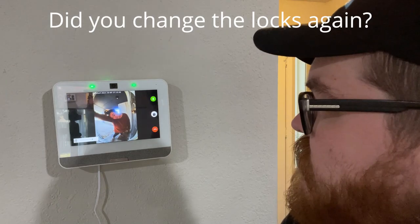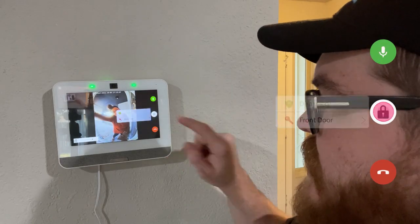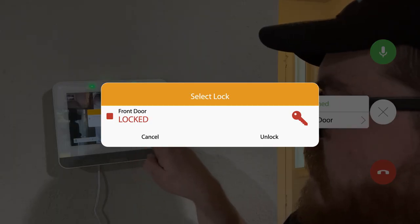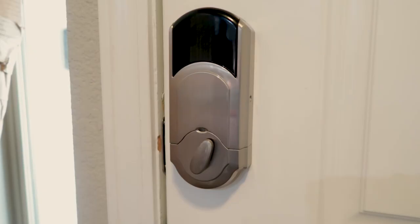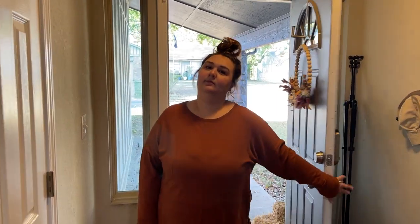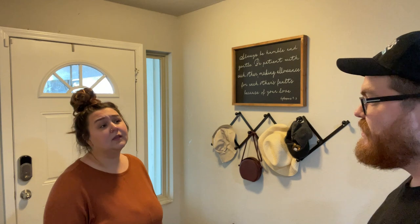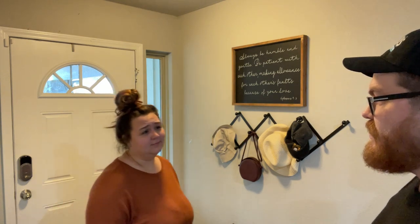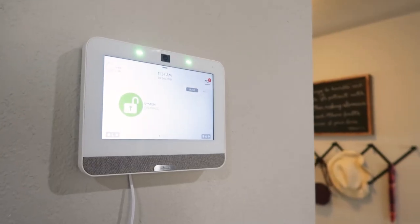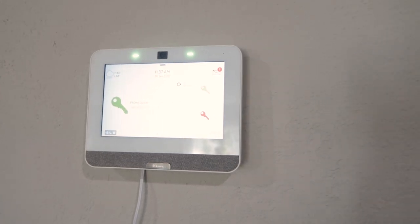Hey babe, hold on one second. Front door unlocked — front door open. Just making a video about this new IQ Panel 4. Introducing the all new IQ Panel 4.